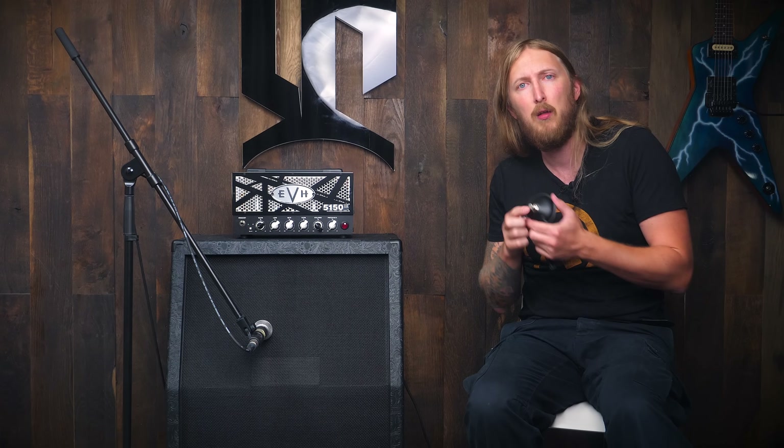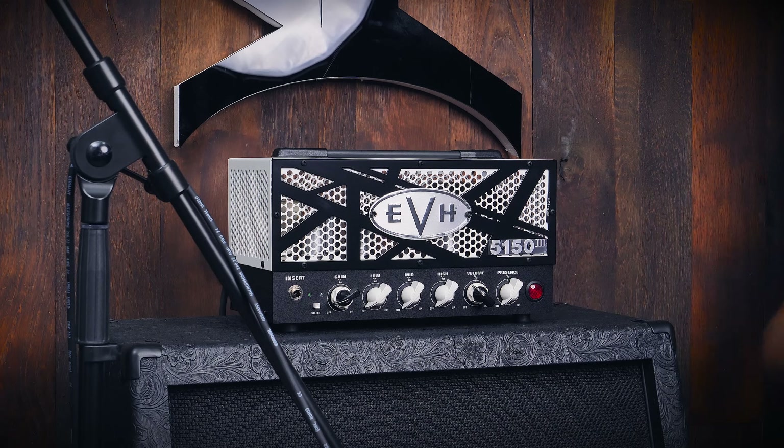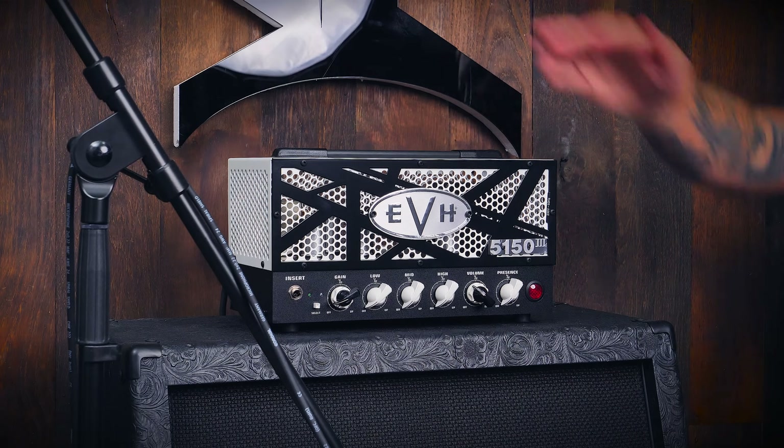You want to kick into the blue channel — kick the tit, as they say. At this point it's very small, man. It's not a microamp size, but you know, it still weighs in at 7.3kg.